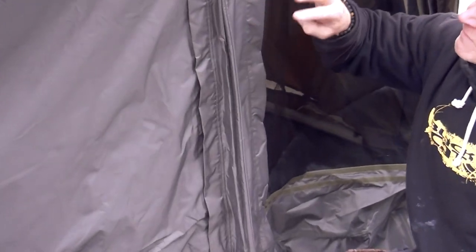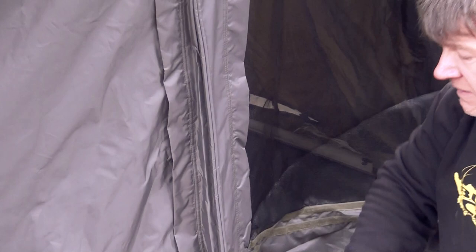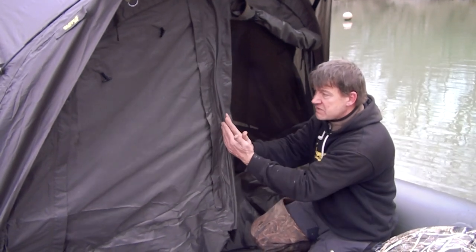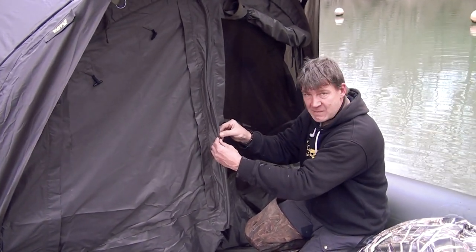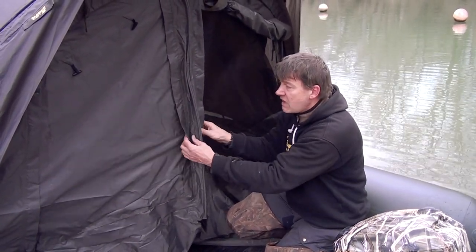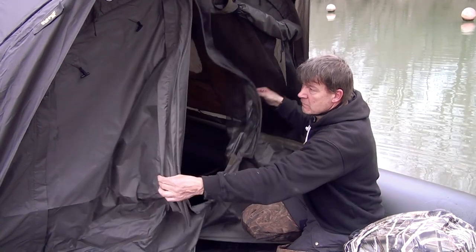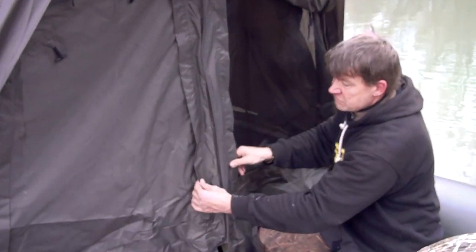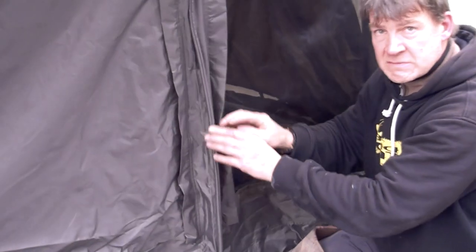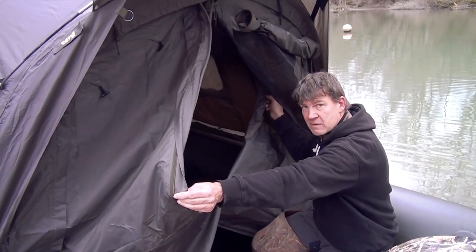Ein weiteres Feature der heckseitigen Tür ist die Magnetleiste als Panikverschluss. Wenn man bei komplett geschlossener Tür angelt, sollte man den Reißverschluss nicht nach unten schließen. Die Leiste ist so ausgelegt, dass die Tür automatisch zufällt und über den Magnet zusammenklappt. In einer Notsituation kann man von innen nach außen einfach komplett durchmarschieren und steht direkt im Freien. Bei Nichtgebrauch fällt die Tür wieder zusammen und schützt gegen Wind und Regen – man ist geschützt, kann aber jederzeit nach außen.